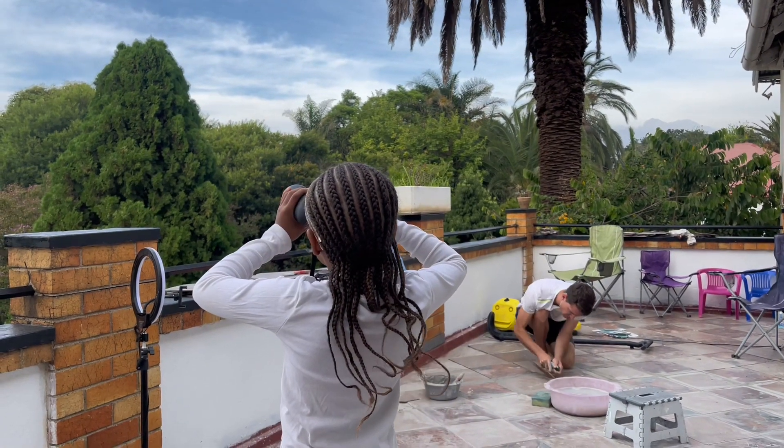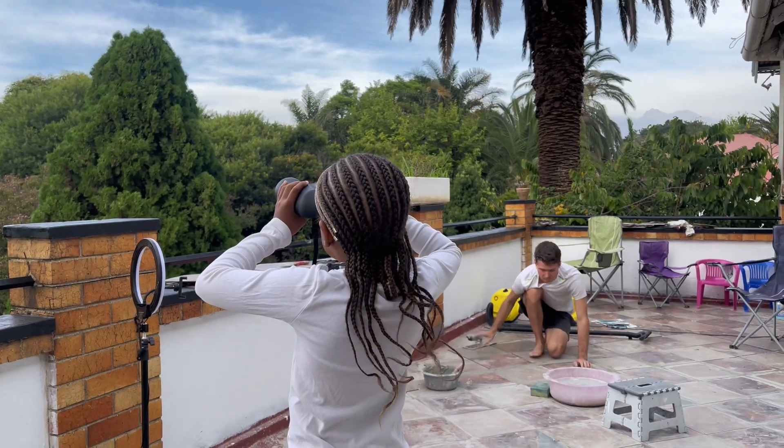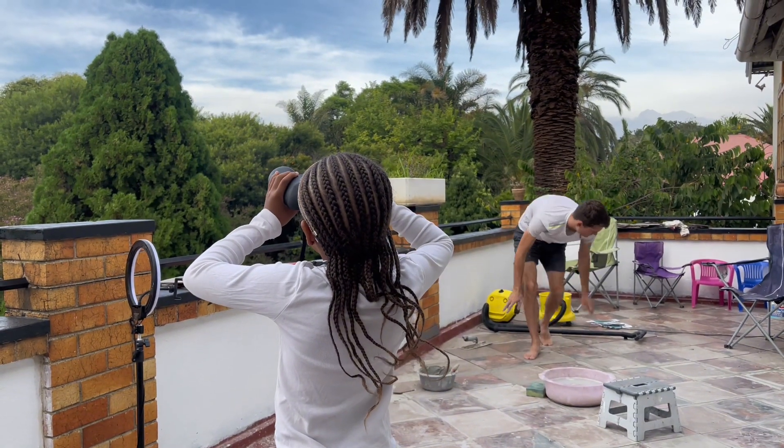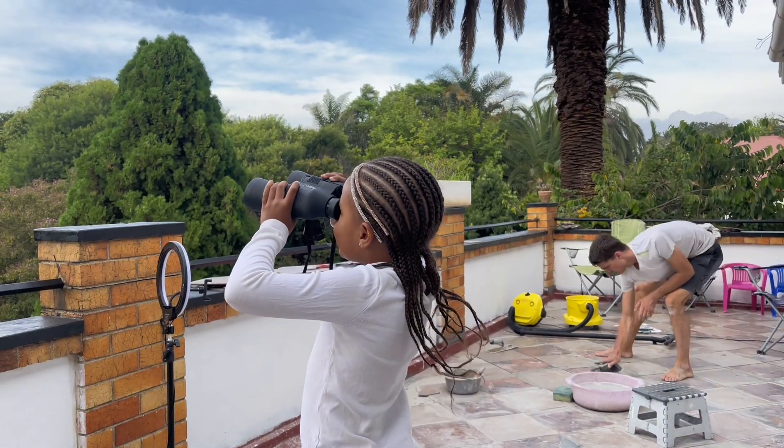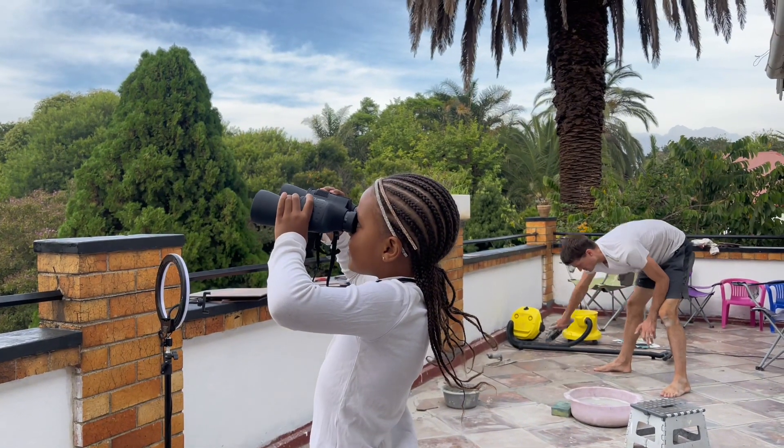What are you looking for, Tahir? What's your favorite animal? Unicorns — it's okay, hope you spot some.